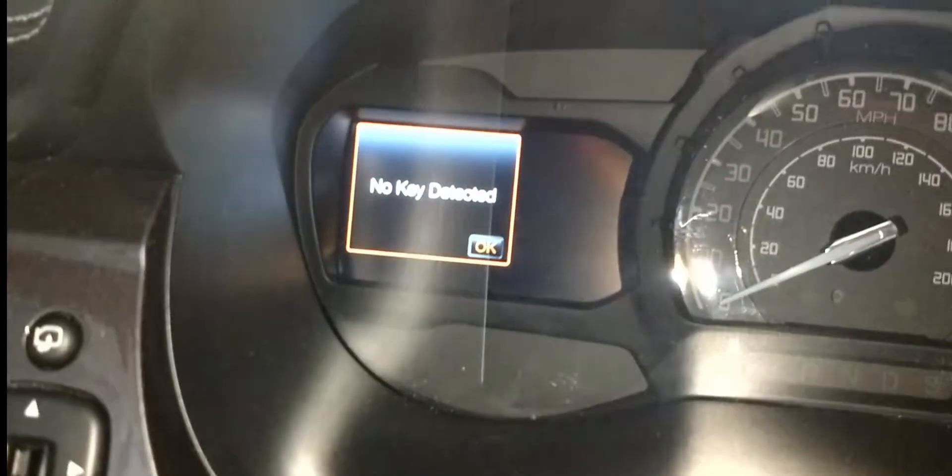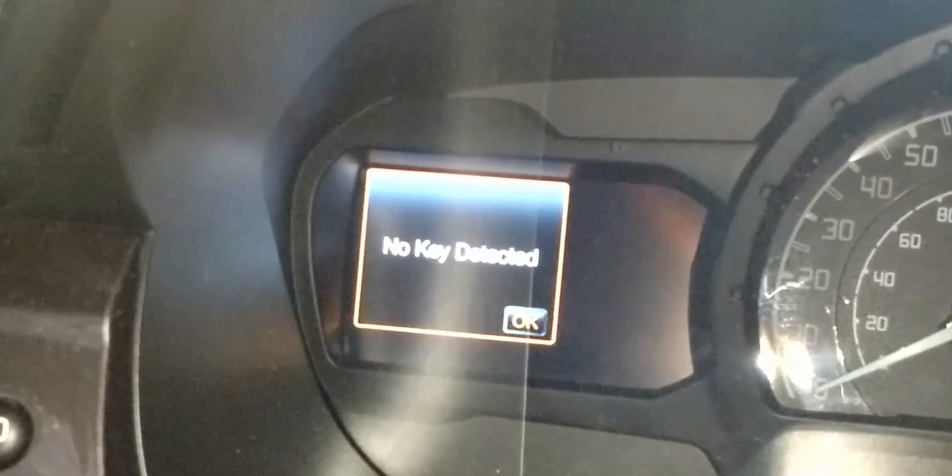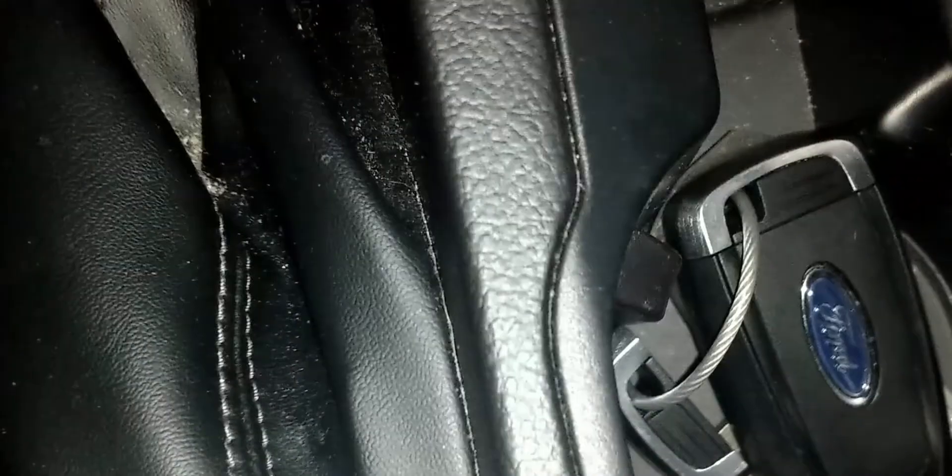An attempt to start the pickup fails, so we'll need a spot to place the key fob so that it can be recognized. In this model, the spot is in the rear cup holder. Drop the key fob into the cup holder, parallel to the front-to-rear direction of the vehicle, with the buttons facing up. Then start the vehicle as normal.